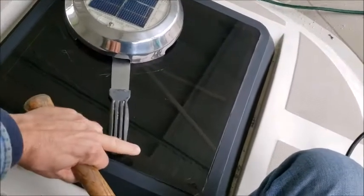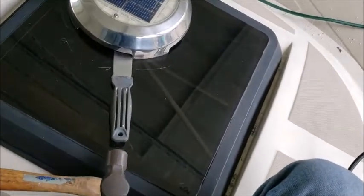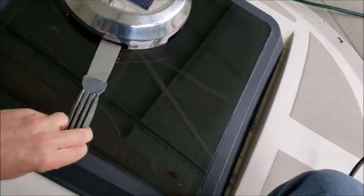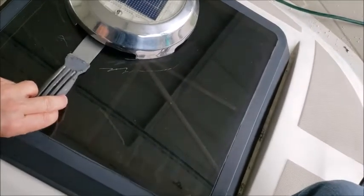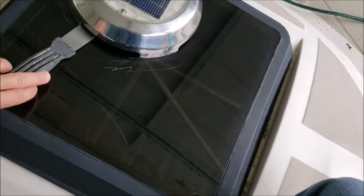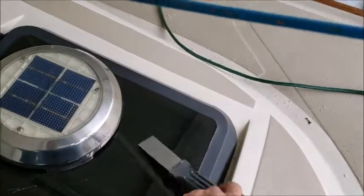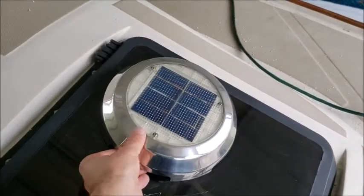You want to take the putty knife, put it under here where there's resistance, and tap it in everywhere around where there is 5200 bonding. As you go around, you will get to the point where it's all loose and this can be removed.